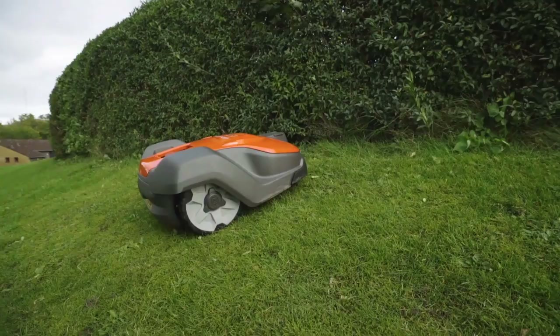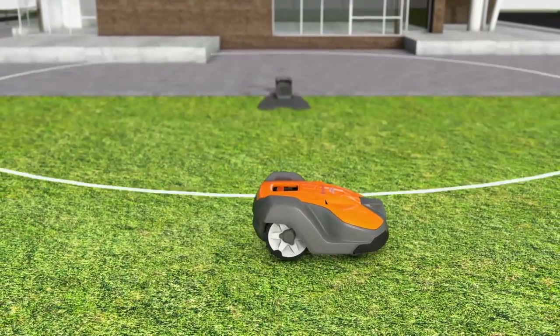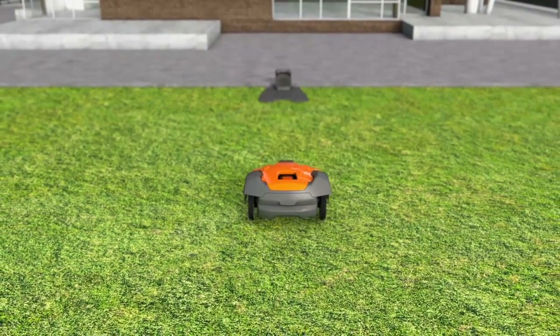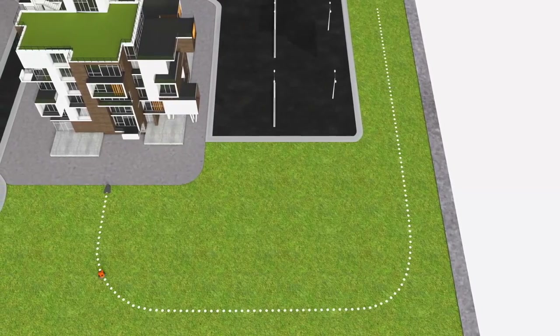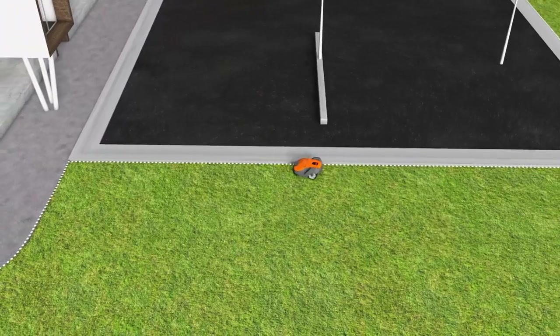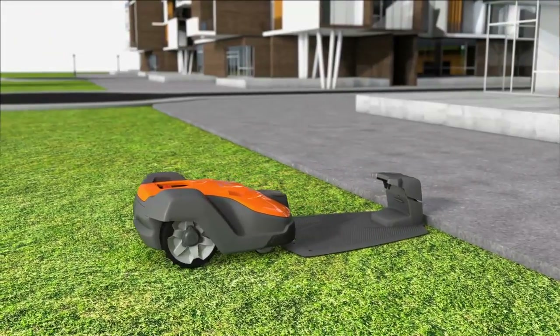Husqvarna Automower works fully automatically. When batteries run low, it has several ways to ensure it always returns to the charging station: it can follow a radio signal sent from the charging station, it can follow a guide wire, and it can also follow the boundary wire back to the charging station. When the battery is fully charged, it returns to work without your intervention.